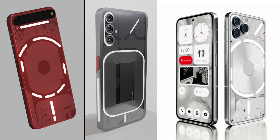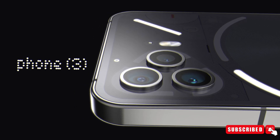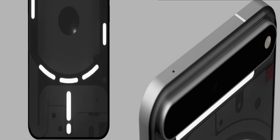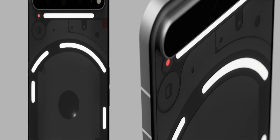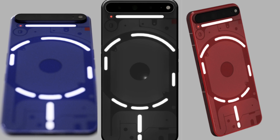Other concept designs of the Nothing Phone 3 showcase different camera placements, including a triangular arrangement similar to the iPhone Pro models, and three horizontally placed cameras at the top of the device. Which design did you like the most? Let us know in the comments below.